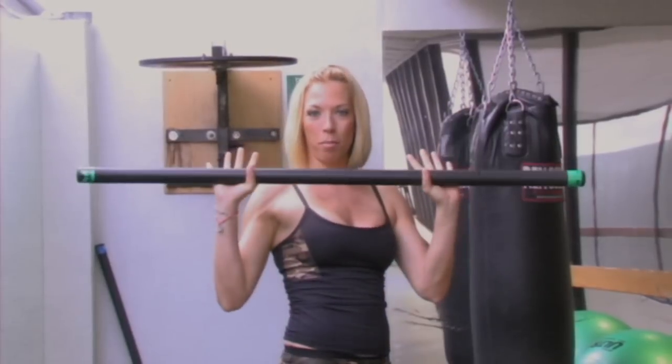Hi everyone, I'm Becky and welcome to my exercise demonstrations. Today I'm going to show you how to do a calf raise with a body bar.